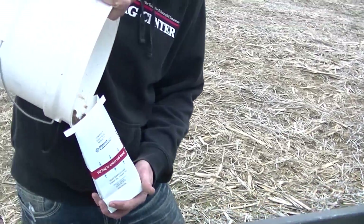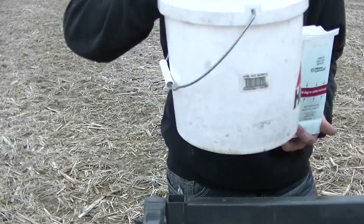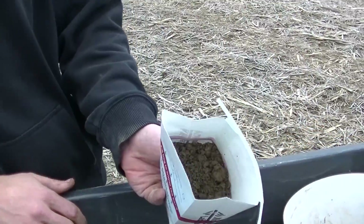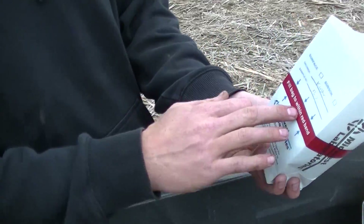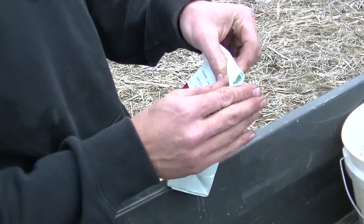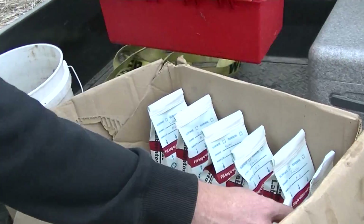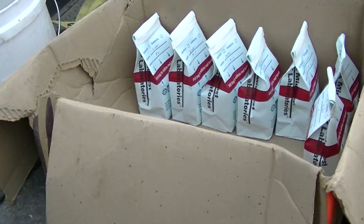Yeah, I mean, it just took all those in what, just under a minute? Yeah, very straightforward. You want to fill it to about the red line in the bag.